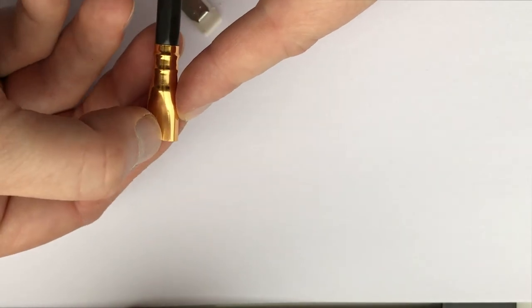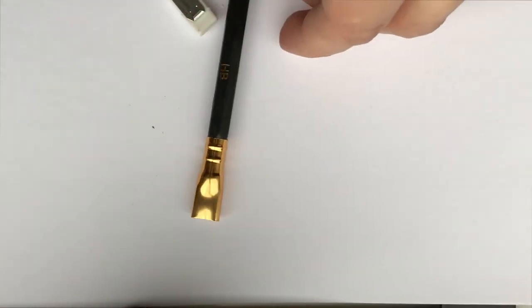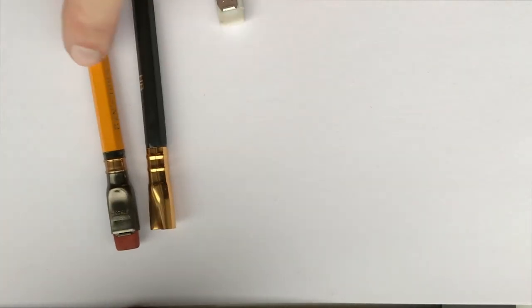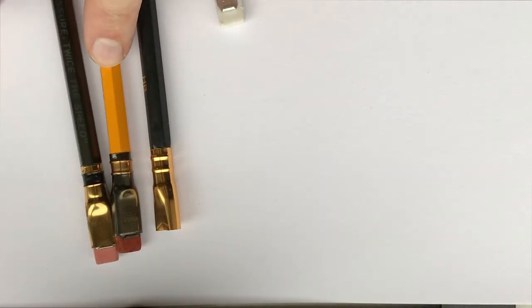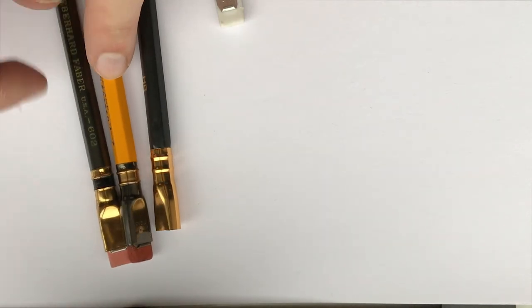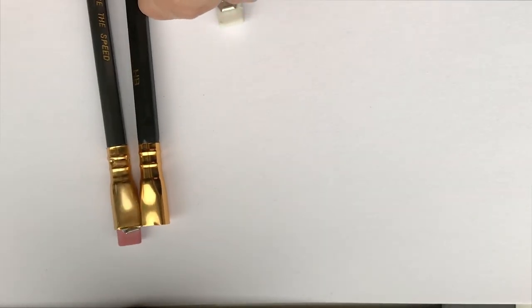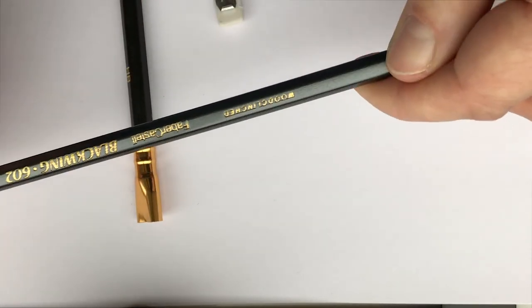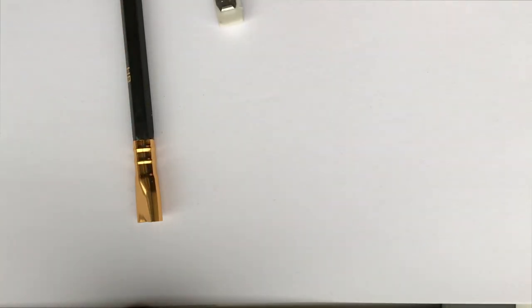If I want to dent it I can dent it easily, but again that is pretty similar to the Palomino version. Looking at the appearance now — with the Van Dyck those things here seem wider, and they also seem wider than the Eberhard Faber one, but they do look similar to the Faber-Castell version. So that's the last, or one of the last, versions of the real Blackwing.